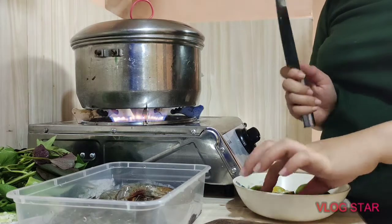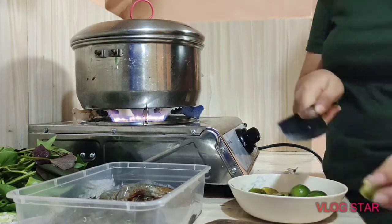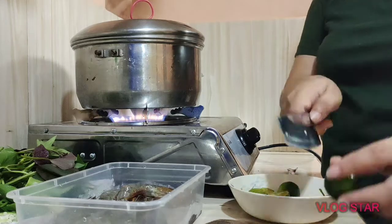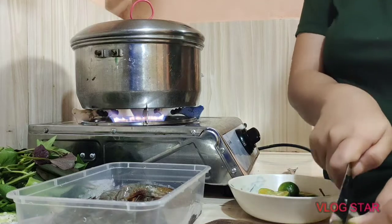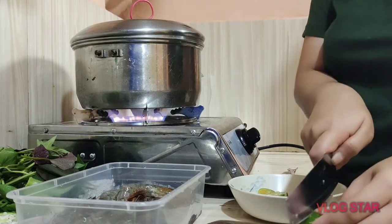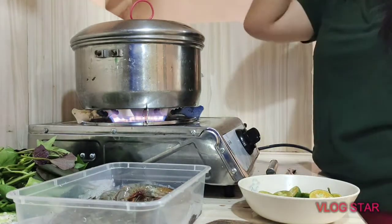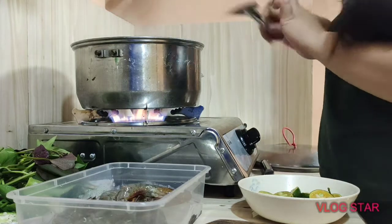Habang inaantay natin na lumambot, prepare muna natin yung kalamansi. Buwain na muna natin. Ito na yung mga kalamansi, ang dami niya, guys. Kumukulog na siya.